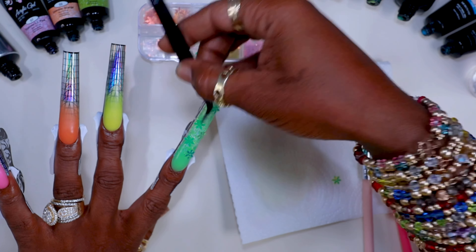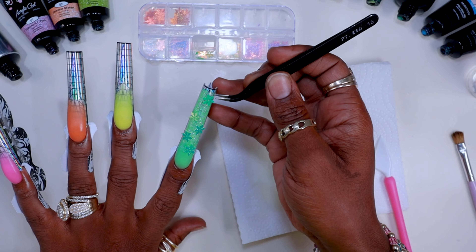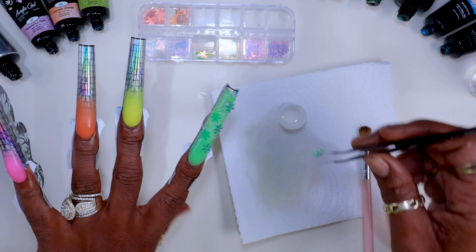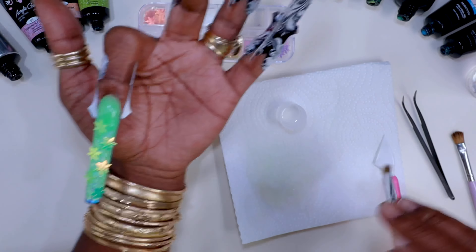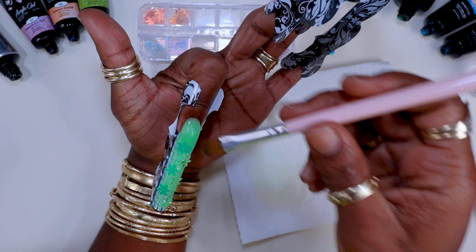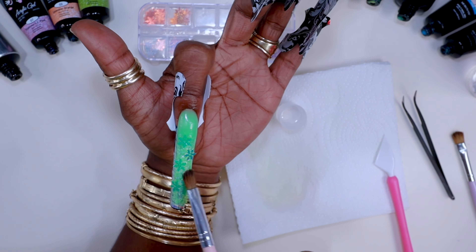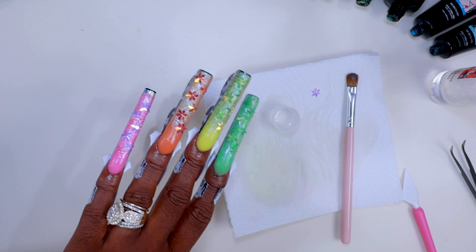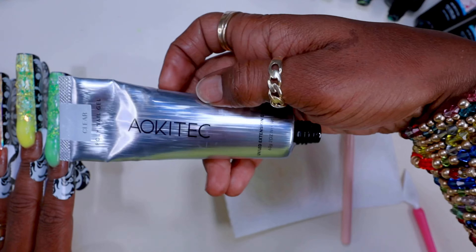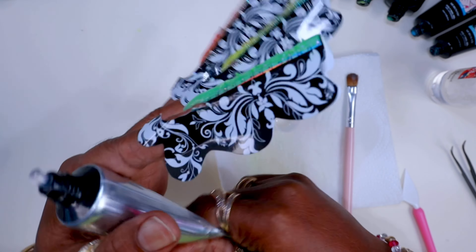Here's another tip: I'm encapsulating these snowflakes, and I like to think of encapsulation as a sandwich. The glitter layer is the first slice of bread, the snowflakes are the peanut butter and jelly, and then the clear poly gel on top is the second slice of bread. I took a little alcohol on my brush and packed the snowflakes down into the wet, uncured glitter poly gel. They did stick up a little, but I did that on all fingers and then went in with clear.